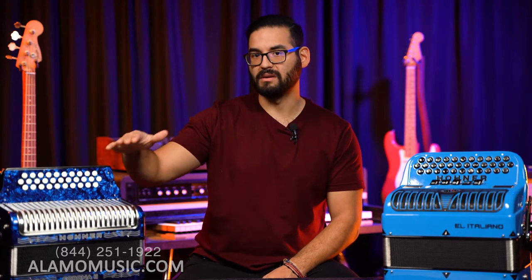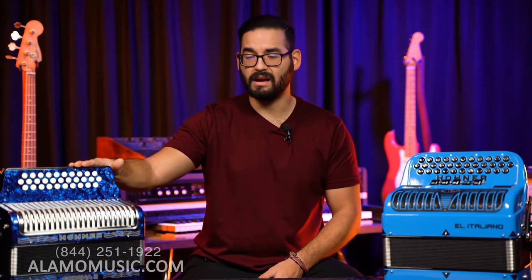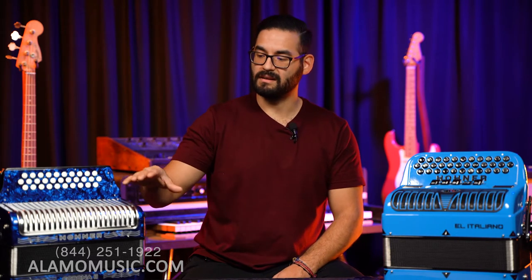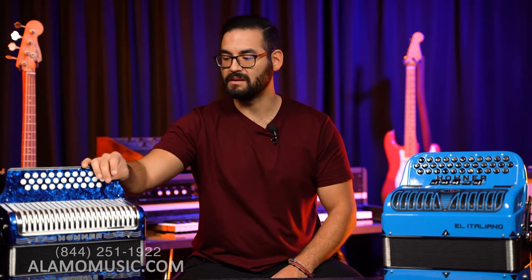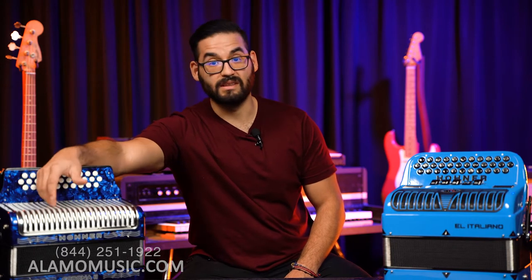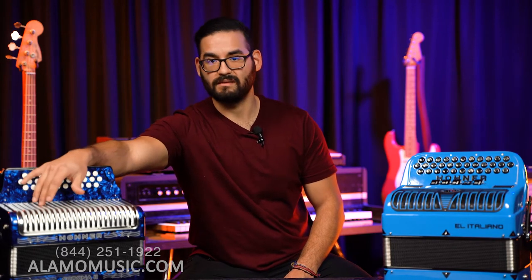Starting with the Corona II — all the Corona models and lower, including the Corona II, Corona II Classic, Extremes, Corona III, Compadre, Rey de Vallenato, and the Panther — none of those Hohner Corona models are going to have registers. You can see on the grill there's nothing there, no buttons or anything like that.